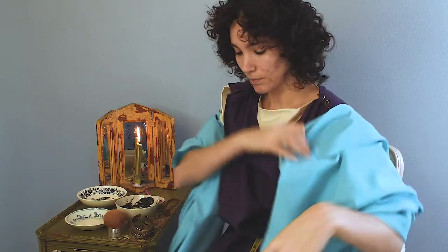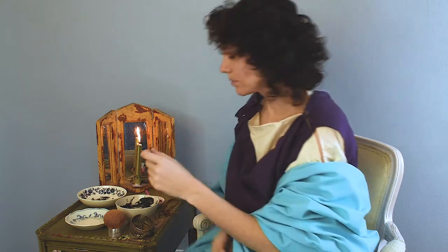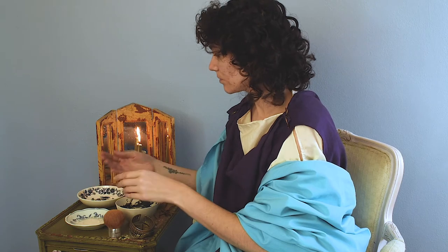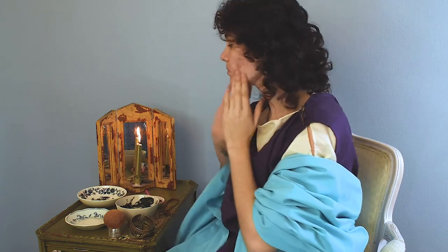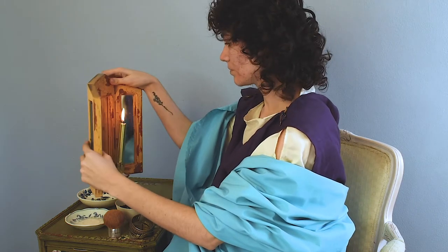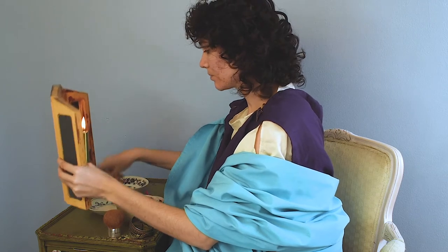Now I'm moving on to doing my makeup. I am not using the authentic Roman materials because a lot of the powders they used for their face were actually toxic and I don't want to become ill. So I'm just using what's basically a loose setting powder in a very pale shade.